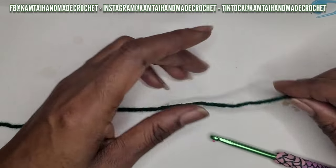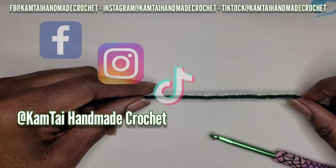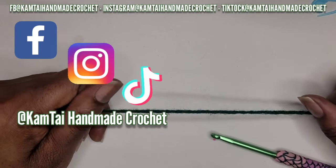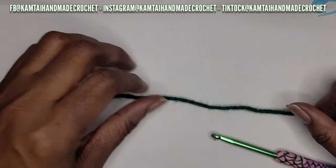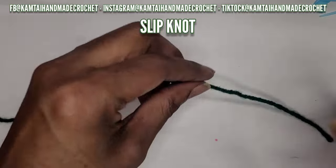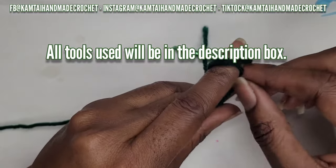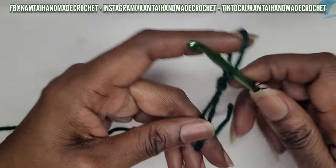Hello everyone, welcome back to my channel. Before we begin, don't forget to follow me on Facebook, Instagram, and TikTok at camtiamy crochet. Let's begin - we're going to make a headband using a very easy stitch.